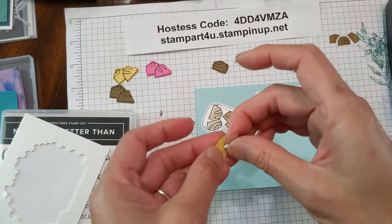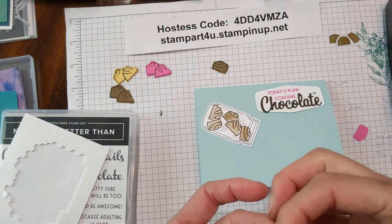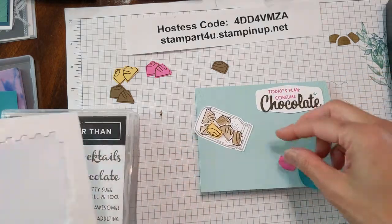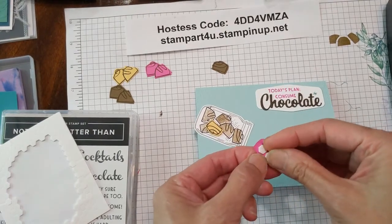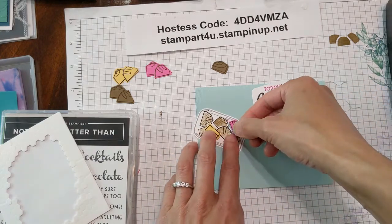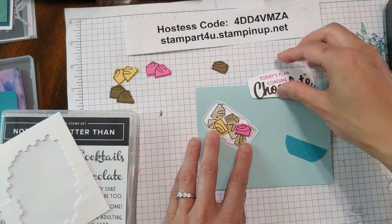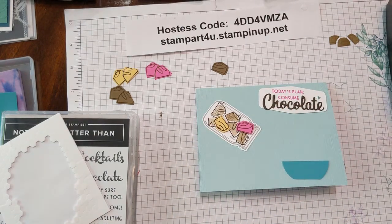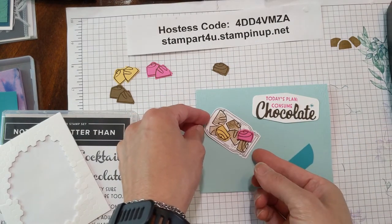They are two-sided, so peel one off and it will have adhesive on one side, then just take the lids off with your fingernails. I'll put one upside down — it'll look like a jar of chocolates but this one will have some fun dimension. Do the same with the magenta one, take a couple of dimensionals, peel the lids off, and have it sitting kind of towards the edge like it's about to pour out. That looks pretty cute! Go ahead and use your favorite adhesive and tape that down.